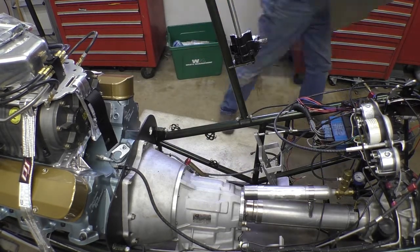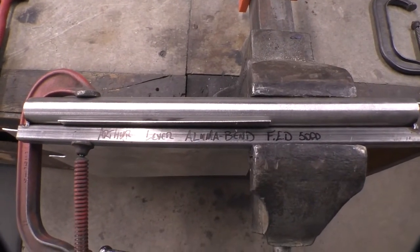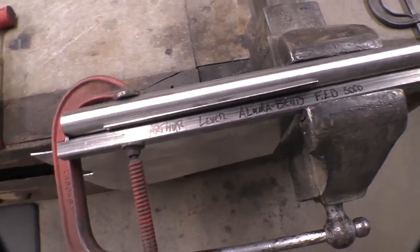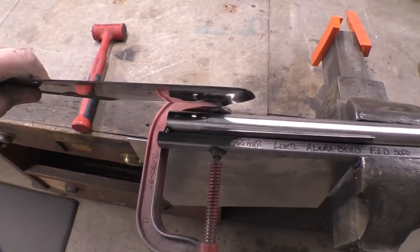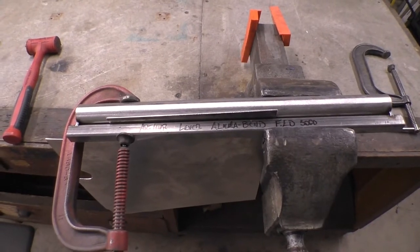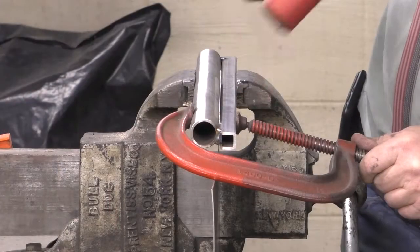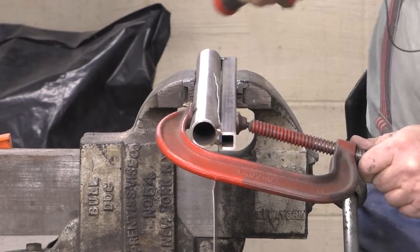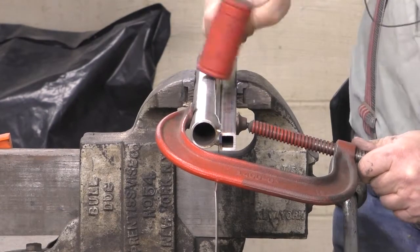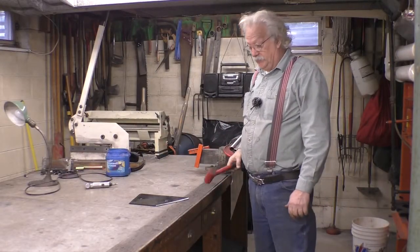My son made this tool and we're going to use it to put the little bends in the panel so it kind of looks like the original. Here we go - just a matter of going up and seeing if it fits.